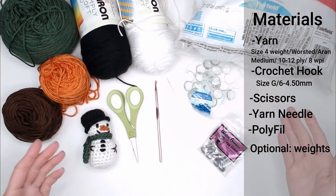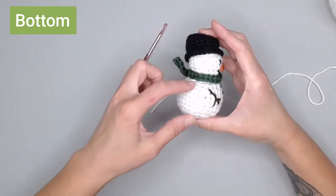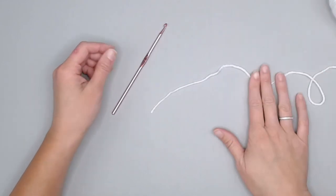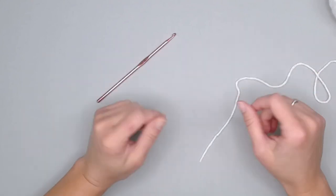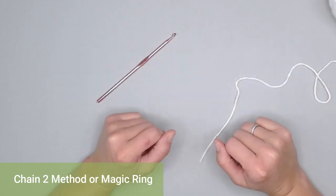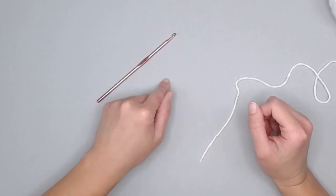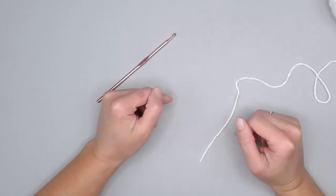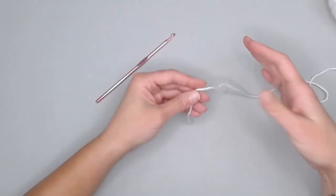Once you've gathered all your materials, let's head straight over to actually making our mini snowman. We begin with the bottom section — the biggest section of the snowman — so we need our white color and our crochet hook. The bottom part is worked in rounds, so you can begin with the chain two method or a magic ring; both get the exact same results. We'll be working in continuous rounds, not slip stitching and chaining one between rounds.